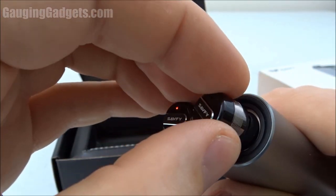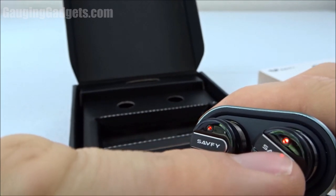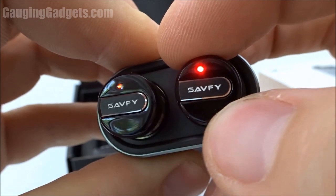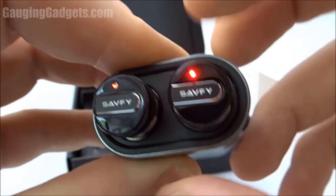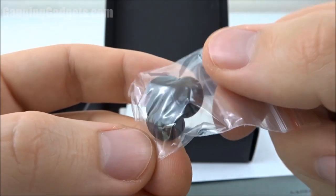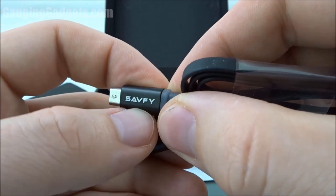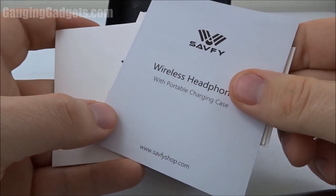You simply just plop them in, and they use a magnet so you know they're in there. There's also a red light that indicates it's charging. I love this Seifee logo — it looks expensive and well made. Looks like we have some tips for the earbuds in different sizes, a USB to micro USB cable that has a nice Seifee logo on it — nice touch. And then some owner's information as well as marketing material.